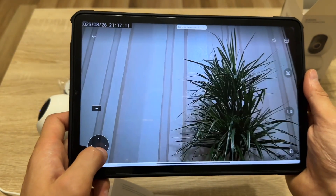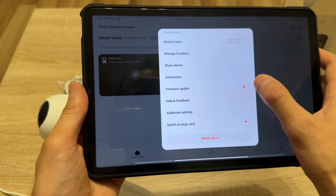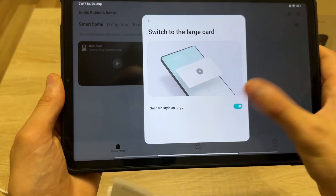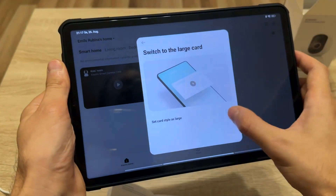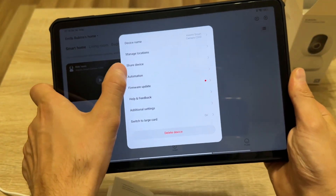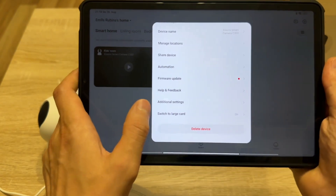So this is how everything works. Let's check some settings. You can name your device here. Here is a firmware update — I'll do that later after this video. I can change some settings here, but I don't know what one of them does — it's not working for me. You'll have to check it by yourself.